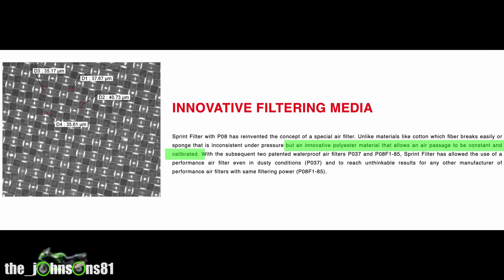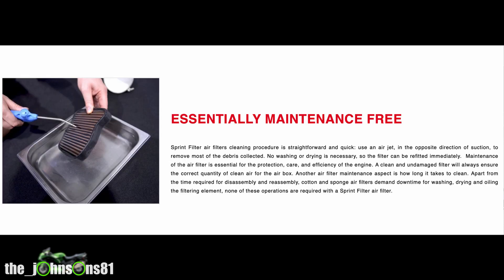Most filters are made of materials like cotton or sponge, which are unreliable — they break under pressure. The Sprint filter is made of a polyester material that allows air pressure to be constant and calibrated. It's essentially maintenance free: you just take it out, blow it down with an airline, and put it back in. There's no need to wash it, oil it, or let it dry.